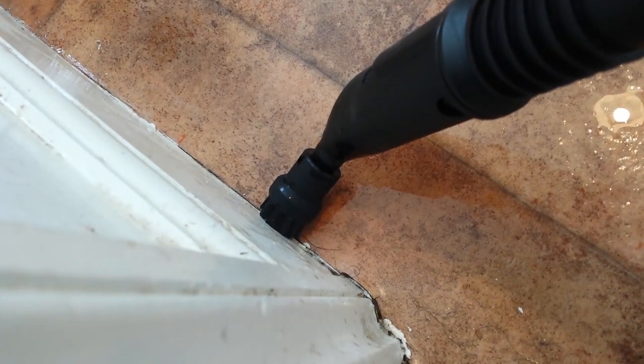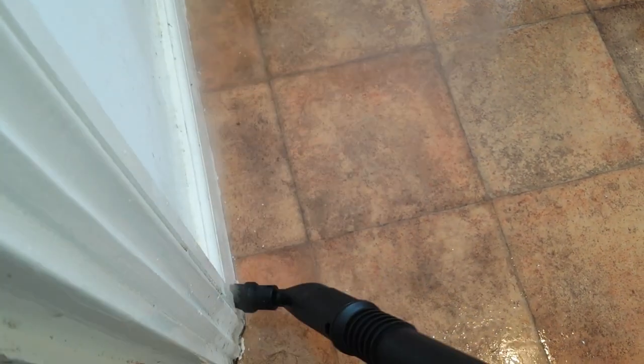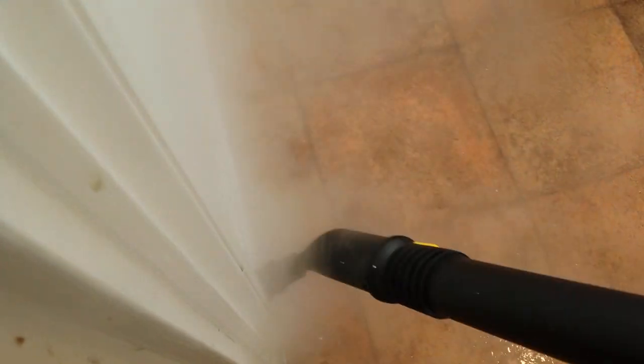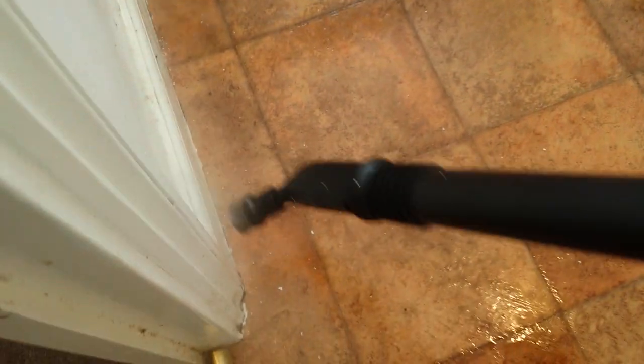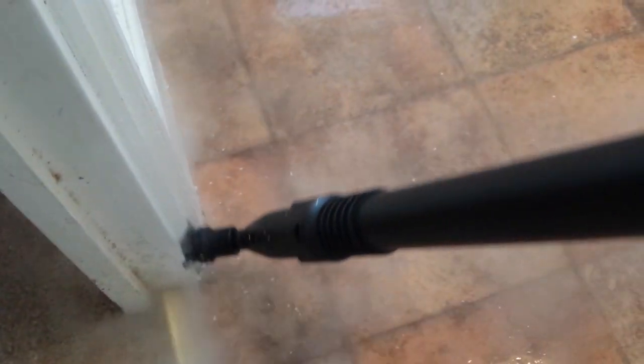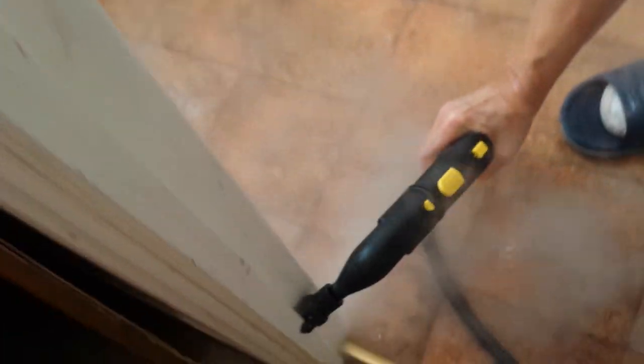Now we are using this attachment for cleaning the corners. These corners have never been cleaned. There is no point for me to be doing it — look at the differences. That part is dirty, this part is the one we've seen. You just have to leave it on. Now we are using the shorter handle one and just look how clean it became.